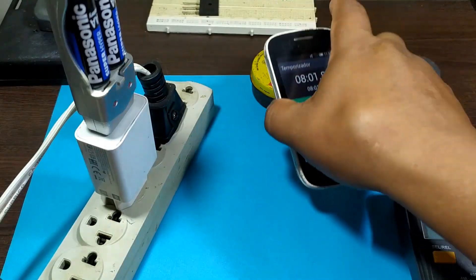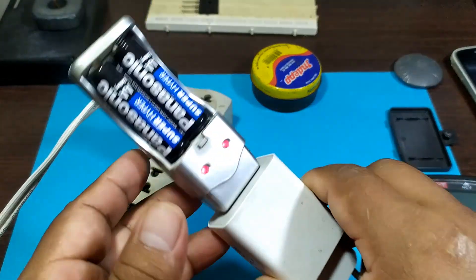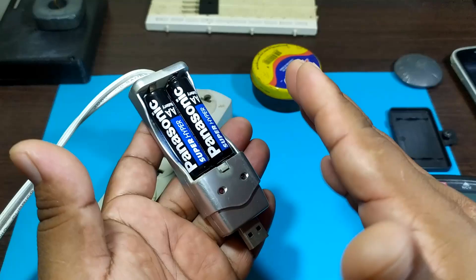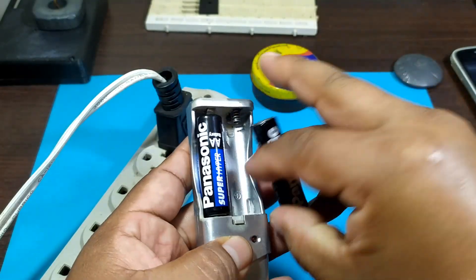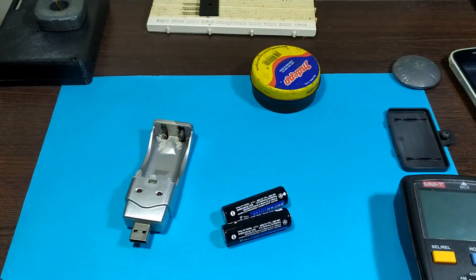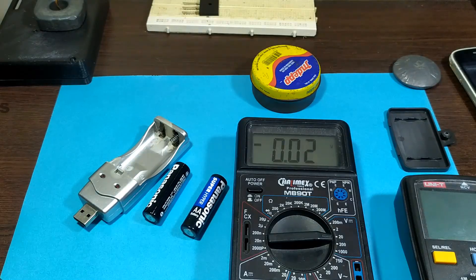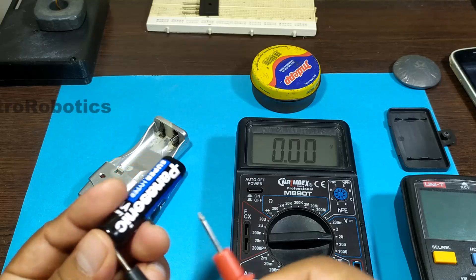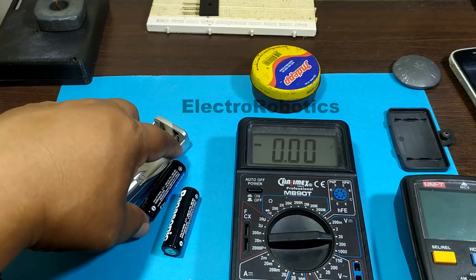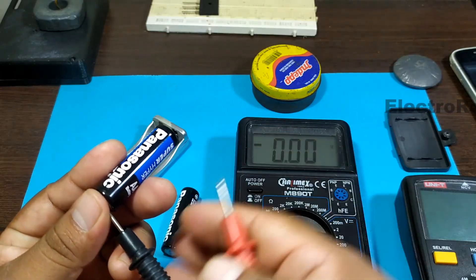Let's take out the charger and see what happened. The LEDs are still on. We take the batteries out and check if the charger has heated up — it's a little warm, not much, more or less. Now we take out the batteries and measure with the multimeter to see if the voltage increased. The first one gives us 1.3 volts — it went up, it charged a little. And the next one also marks 1.3 volts. It increased — it charged a little in just 8 minutes.